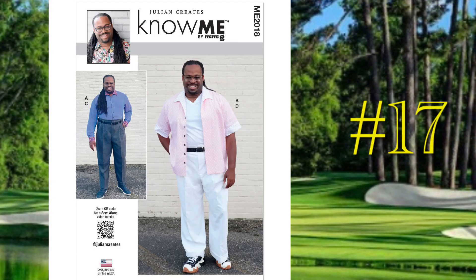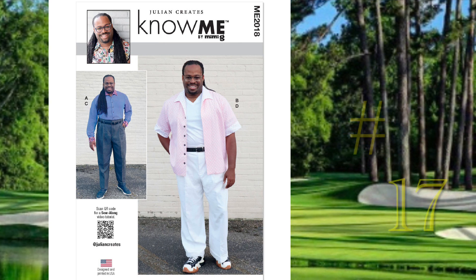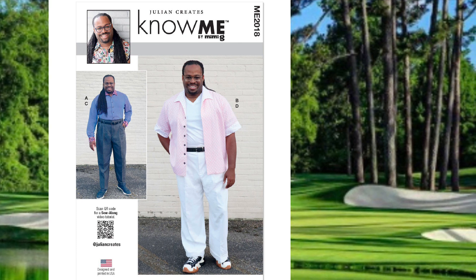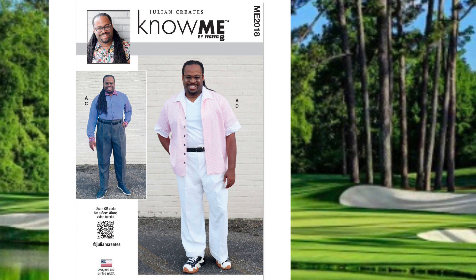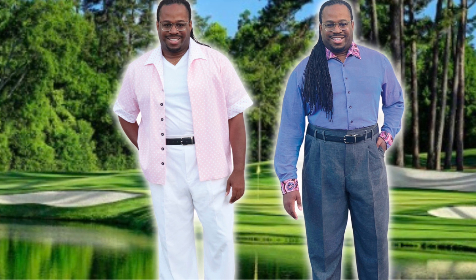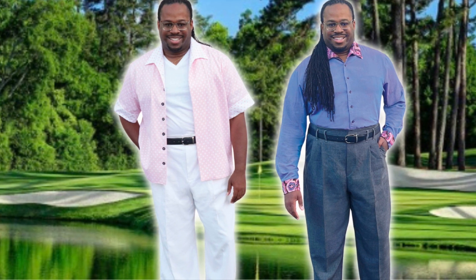Number 17 is Nomi 2018 by Julian Collins of Julian Creates. This ensemble includes a button-up shirt with a contrast Italian collar, and you can do short or long sleeves with contrast cuffs. The pants include front pleats, slash pockets, single welt back pockets, and belt loops, and you can do either a straight or cuffed wide leg. The pattern size ranges from 34 to 42 and 44 to 52, and is rated average to sew. The contrast cuffs and collar are a very unique touch — really reminiscent of Robert Graham, with a playful yet dapper look.